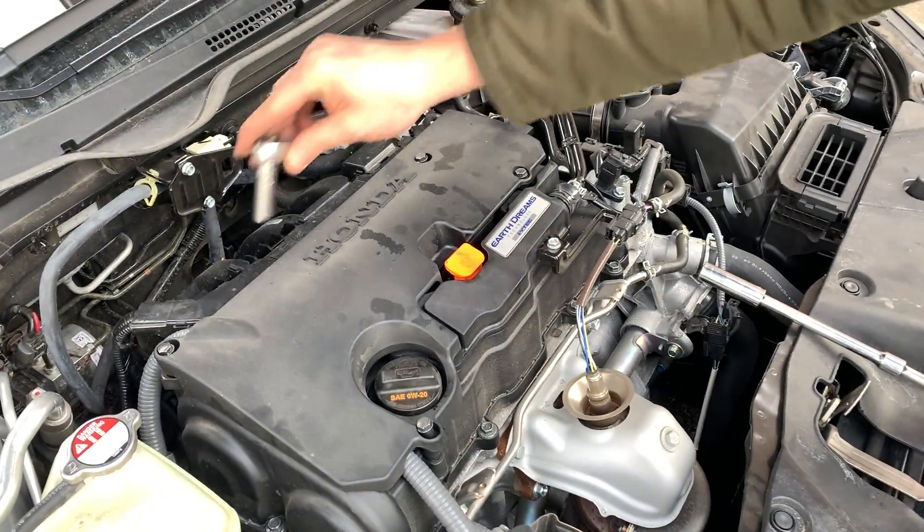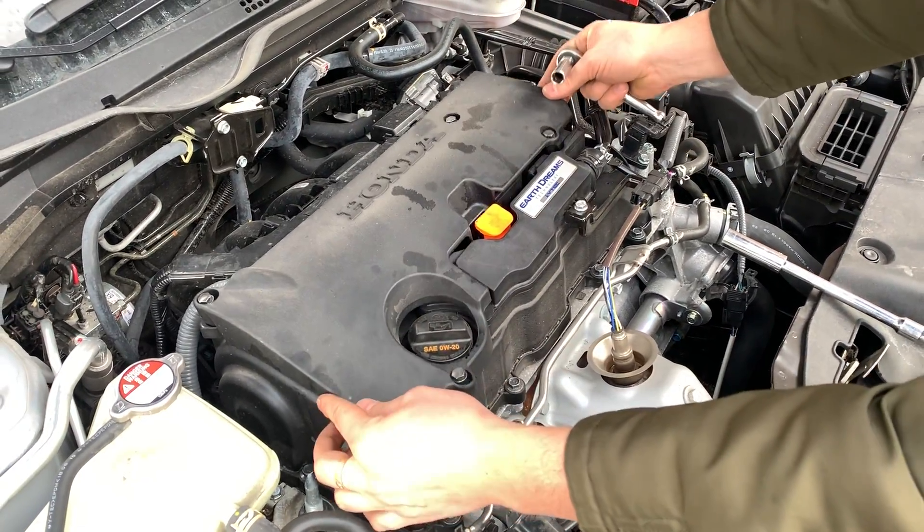Using the 10mm socket, remove those four bolts. Then pull your cover.